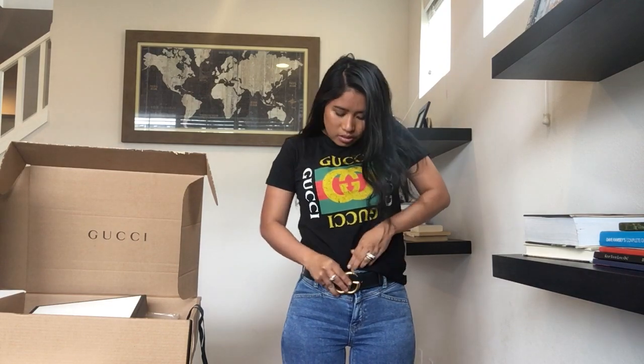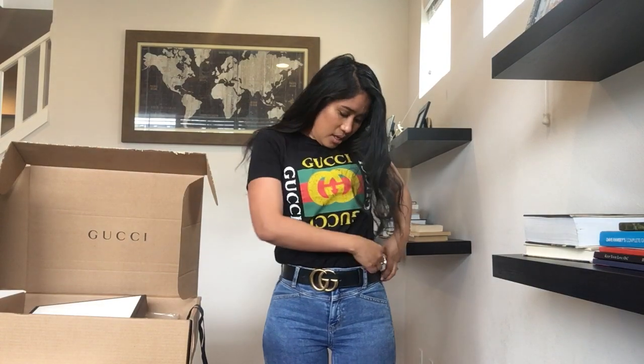I'm going to tuck it in so you can see the length of it. Tucking it in makes it look nicer — I always tuck my shirts in anyway. You can do that too if you want.